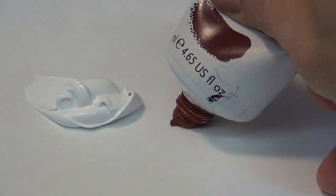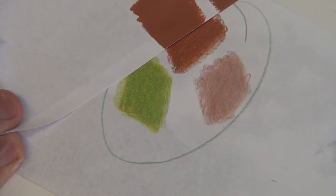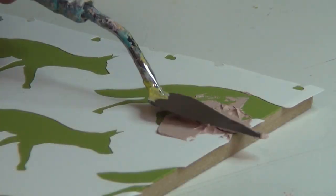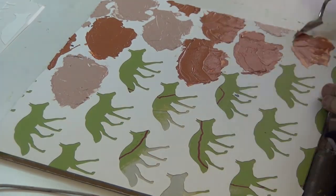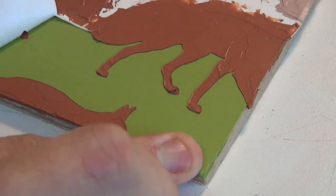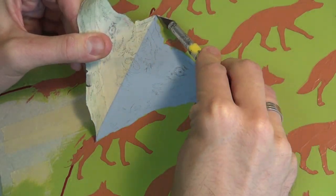Using high viscosity gesso and acrylics, I mix colors and match them against the swatches I've developed for the colors of the fox silhouettes. Then I apply thickly with a palette knife. When dry, I peel off the stencil.